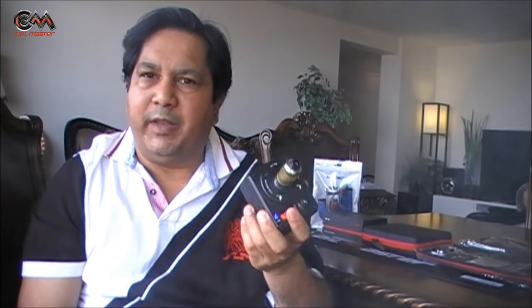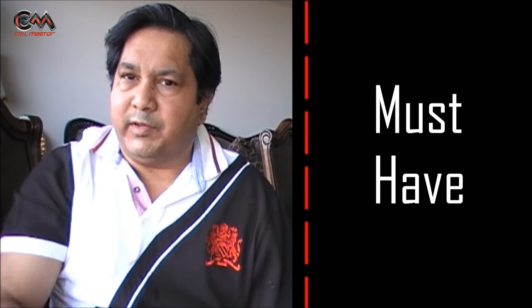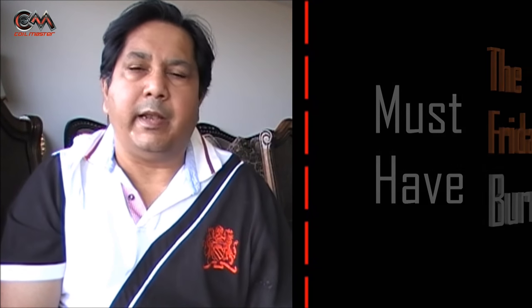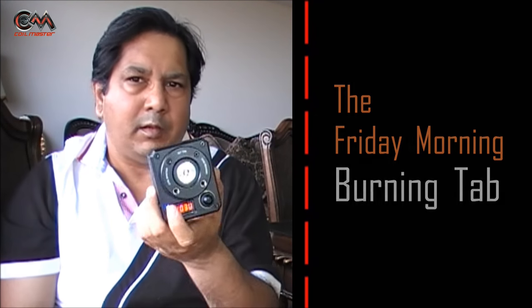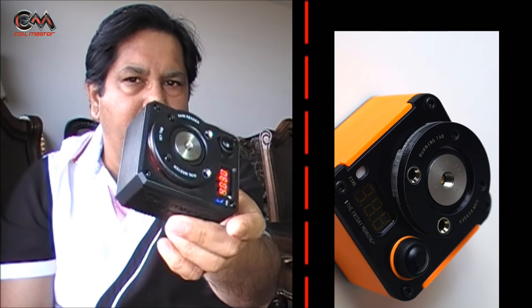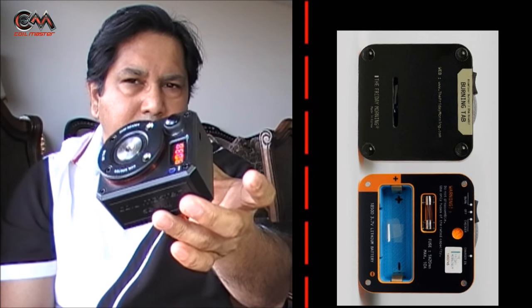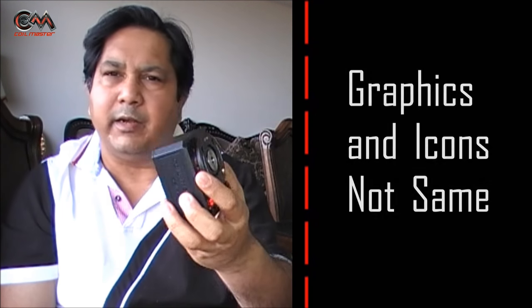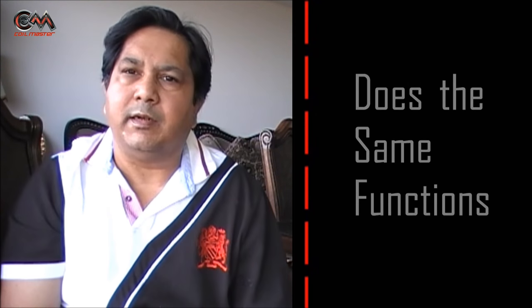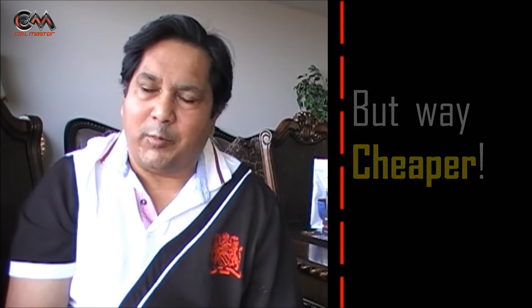In my opinion this is one fantastic accessory a vaper should have. Now, first things first — this is not a clone, but it is highly inspired by the Friday Morning Burning Tab; both of them look very similar. However, it's not a clone because the markings are not the same and the look is not exactly the same — not a 100% carbon copy. But it serves the same purpose at around one tenth the price. More about the pricing later — now let me show you the DIY Toolkit.